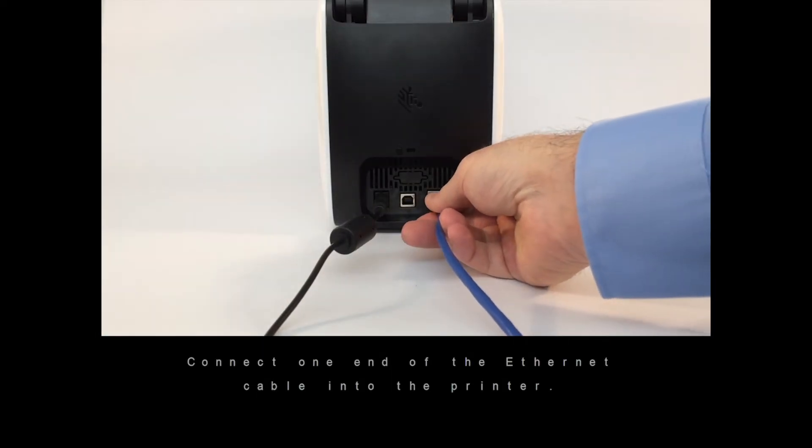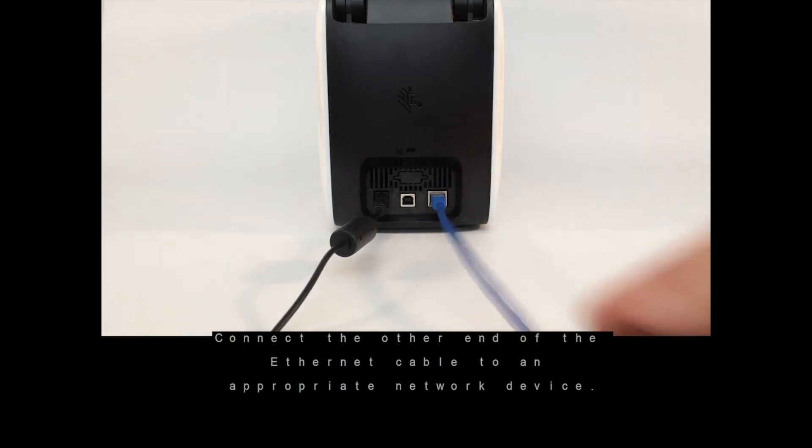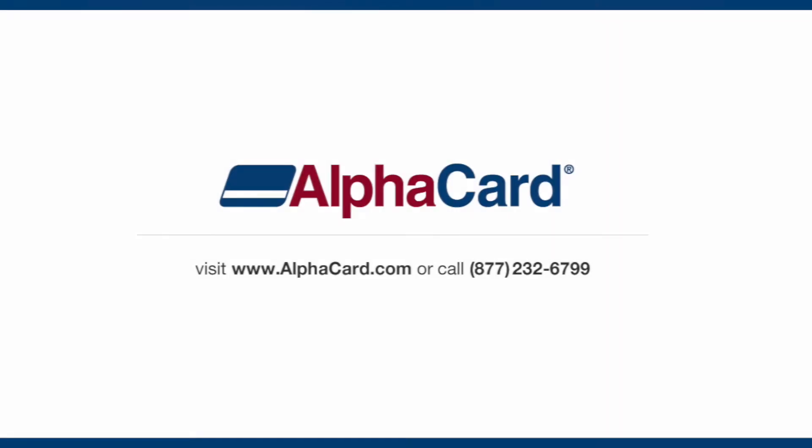Connect one end of the Ethernet cable into the printer. Connect the other end of the Ethernet cable to an appropriate network device.